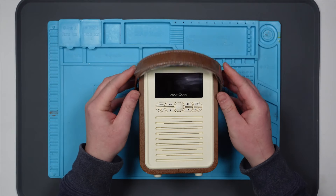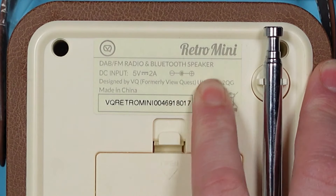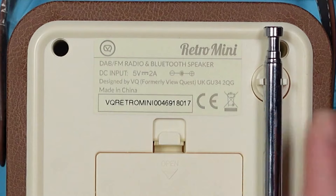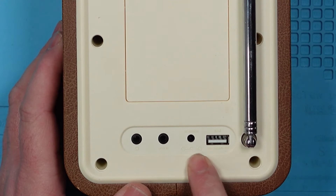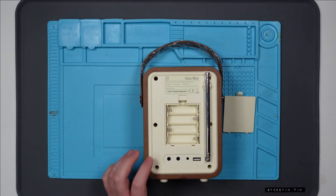Still got the cellophane on the handle. So this is designed by VQ, formerly ViewQuest — Retro Mini, made in China. DAB, FM radio and Bluetooth speaker. The DC input is 5 volts at 2 amps, centre pin positive. It's got a USB charge out, aux in as well, and it also takes batteries. So let's pop some batteries in.